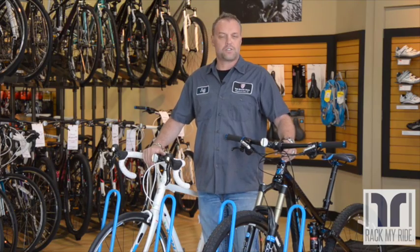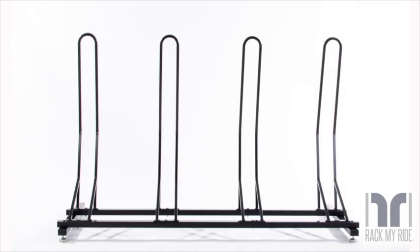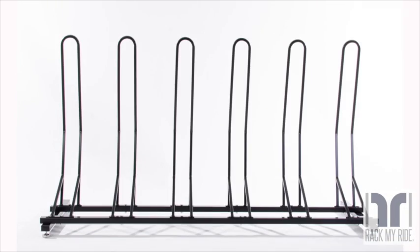As far as ease of use, there's nothing like it. They can be made in 4-bike or 6-bike configurations — just a great rack design.